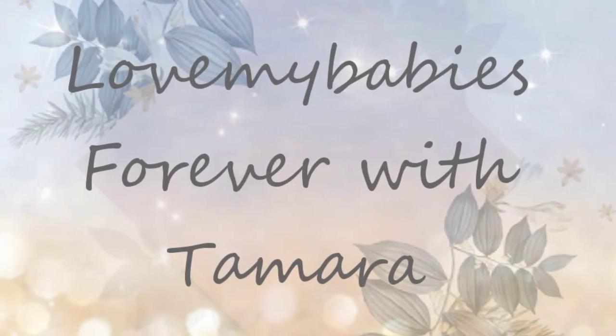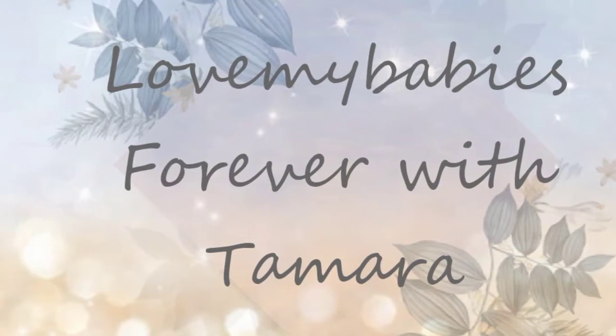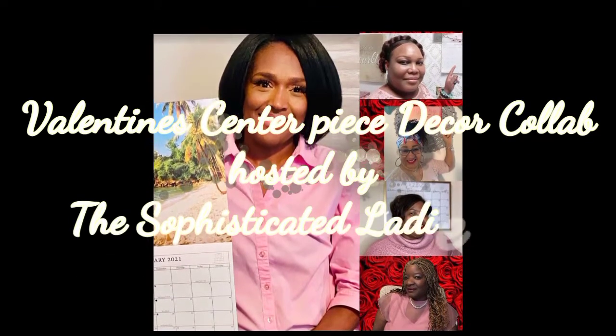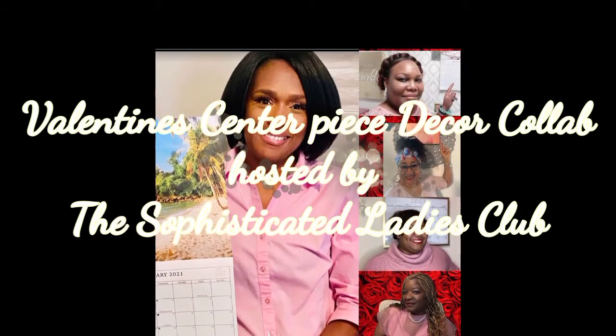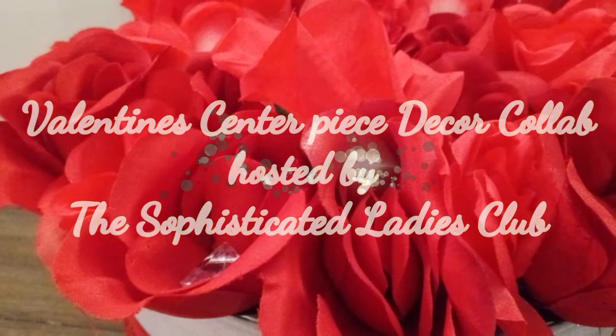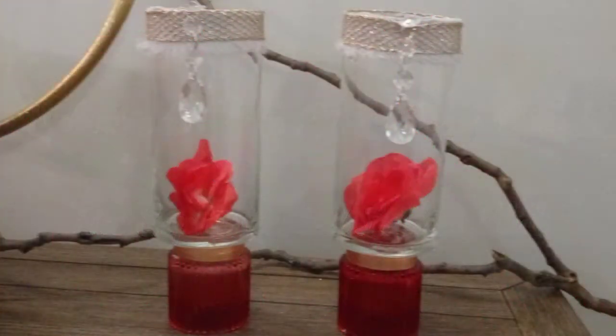Hello, hello, hello TamFam. Welcome back to my channel. This is Tamara and today's video is going to be another Sophisticated Ladies joint — that's me, Miss Penny, Miss Robin, Miss Tammy, and Miss Kel. In today's video we are doing a Valentine's Decor DIY Centerpiece.